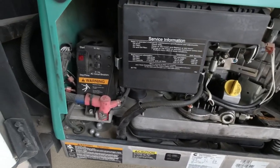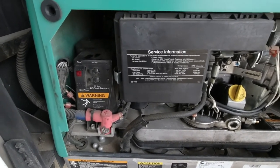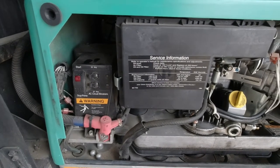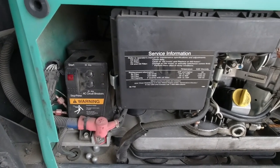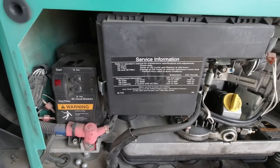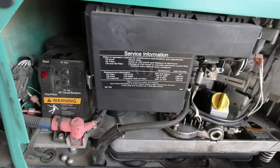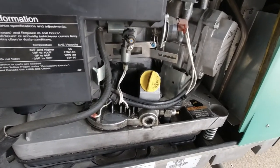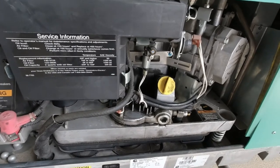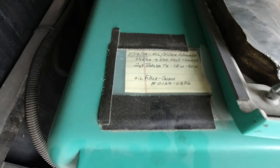I got it all done. I started it and ran it for just a short time, because I did not put oil in the filter before installing it — it's always a mess when you do that. So I started it briefly to get oil feeding into the filter, then turned it off and topped off the remaining half quart of oil. Then I fired it up and let it run a little bit. Now all I've got to do is put the side back on and make an information sheet.